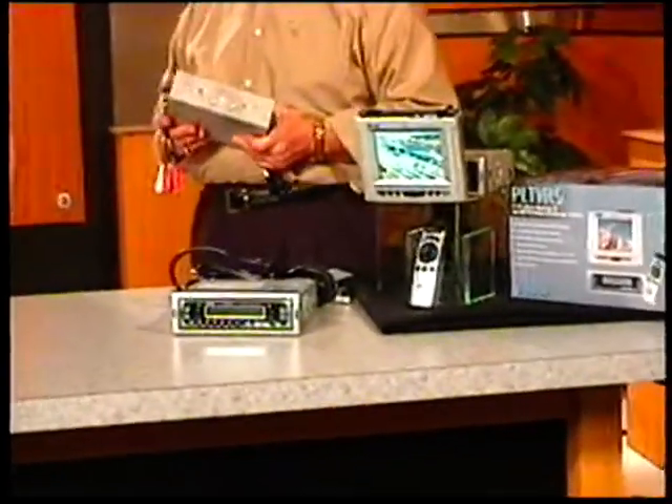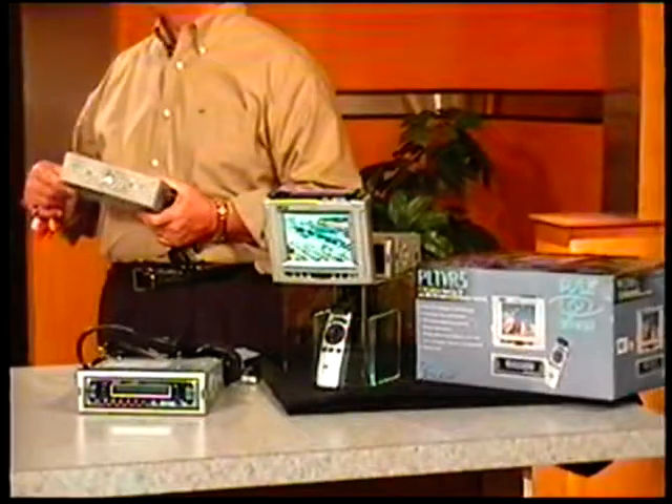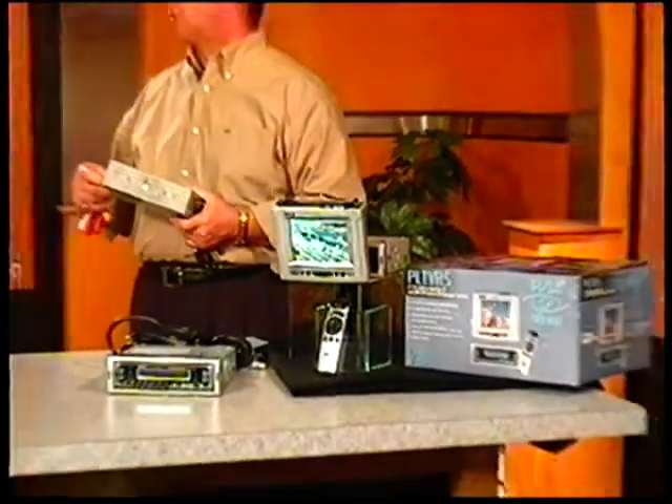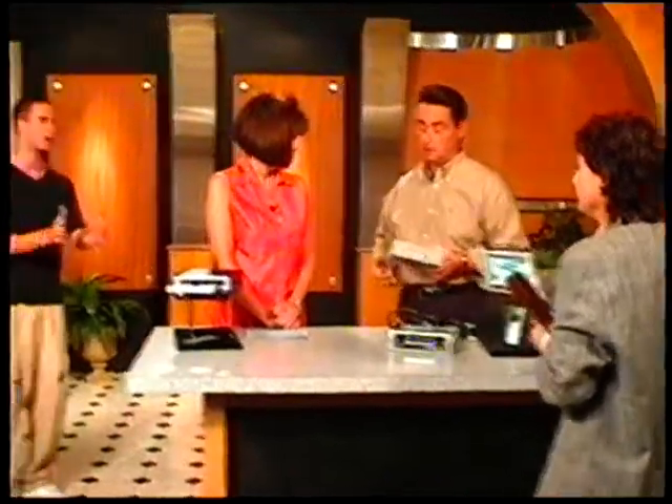A DVD player — where do they usually install that? That can be installed under the seat, or under the dash, in center consoles, or wherever.